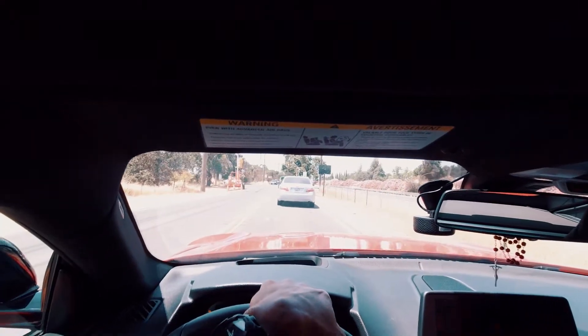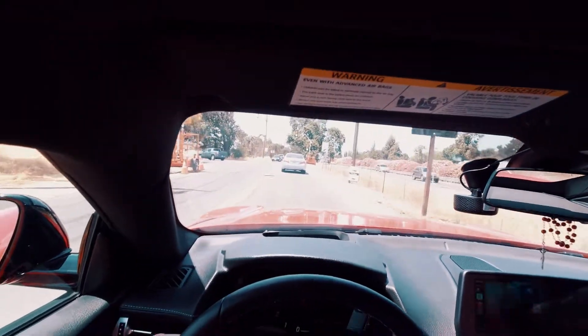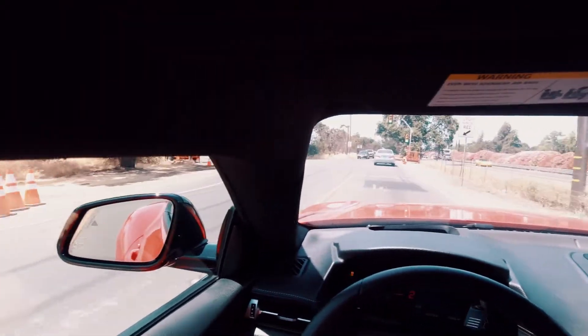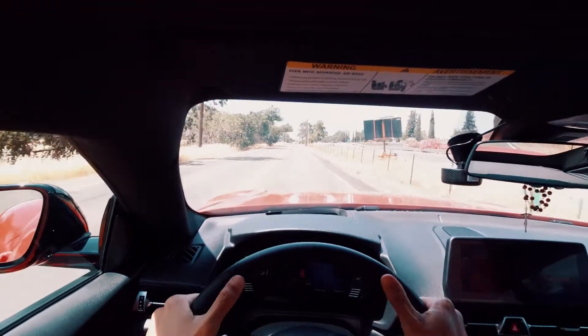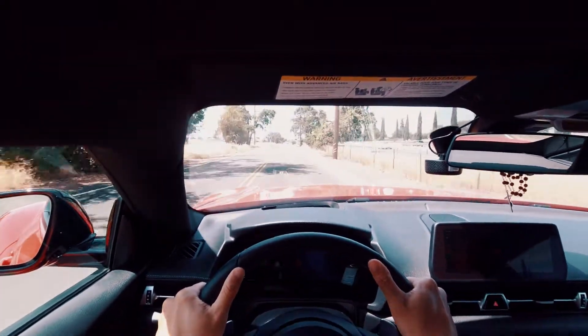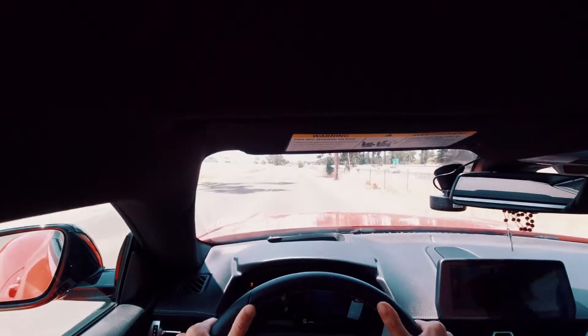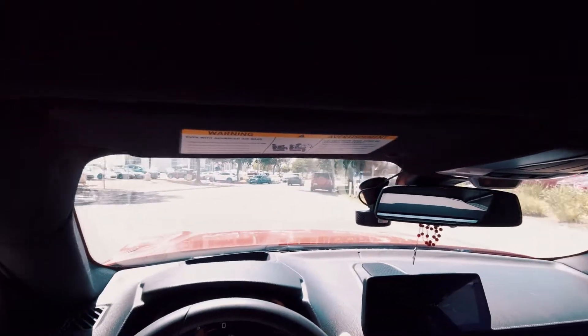Okay, one more pull. Sweet baby Jesus please let us get this last pull — my battery is just about to die, so let's get this last pull in. One more and we're done. Hitting it into fifth gear, pushing that start button and letting it rip. Push me back in my seat! We went ahead and turned traction control back on, windows back up because it's hot.